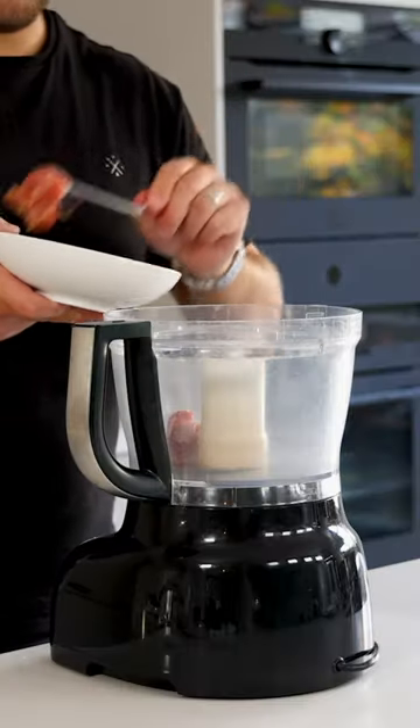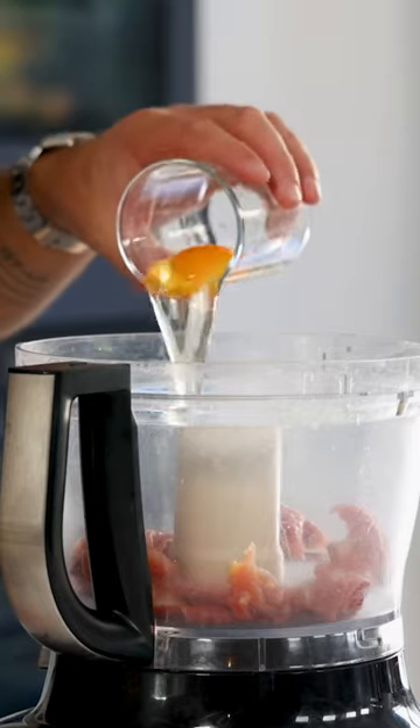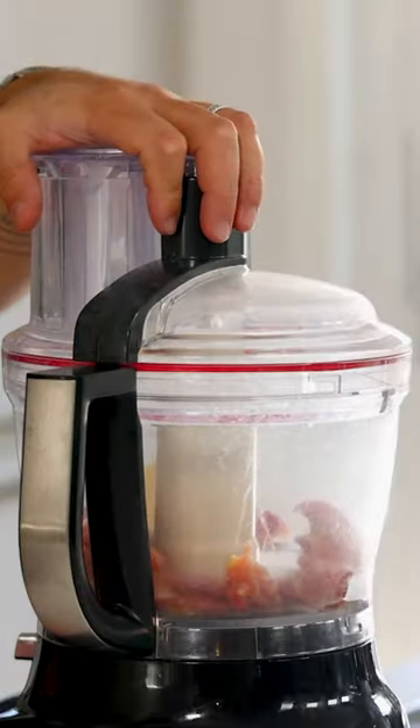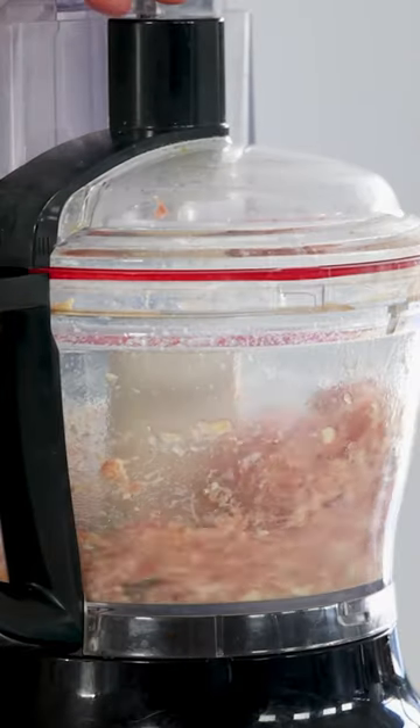Then mix 250 grams of chicken thigh with 60 grams of whole egg, 40 grams of butter, and 6 grams of salt. Blend until smooth, but be sure that the chicken doesn't heat up too much from the friction.